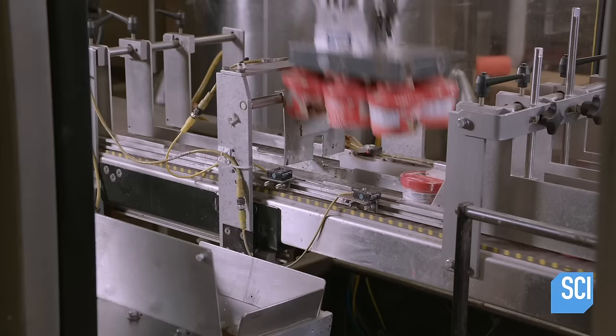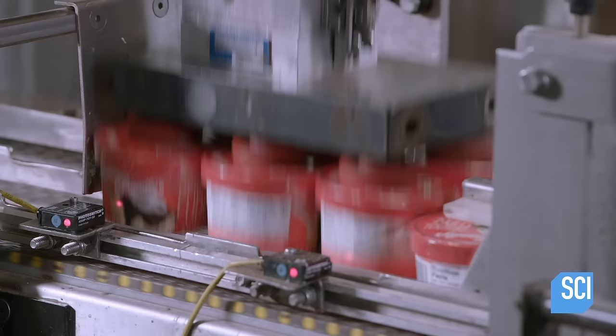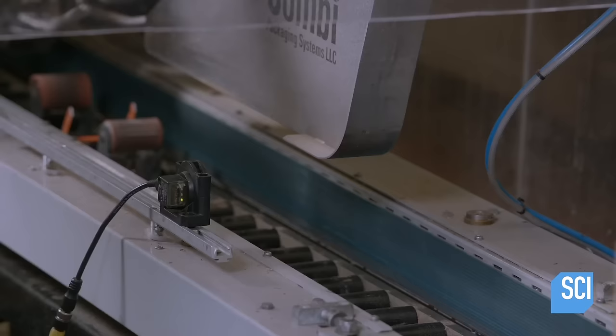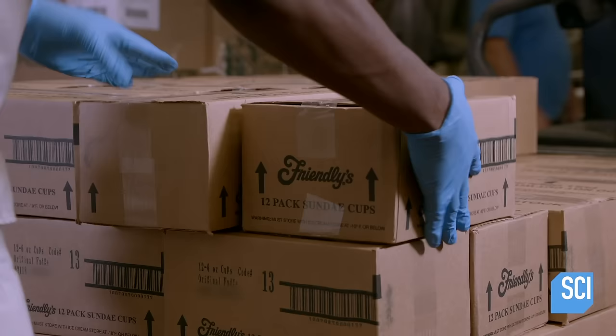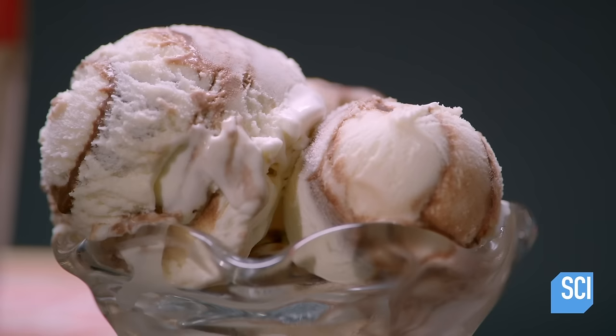Moving forward, the machinery sorts the sundae cups in rows of two, allowing a robot with suctioning arms to pick up six at a time and pack them into a cardboard box. The boxes travel under and over packing tape to seal the tops and bottoms. Incredibly, this factory produces 1,440 ice cream sundae cups every 15 minutes — all thanks to the magic of mechanization.